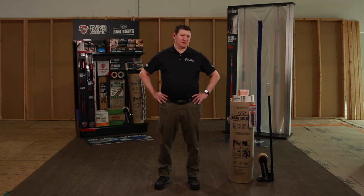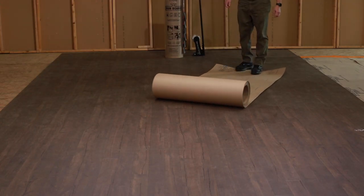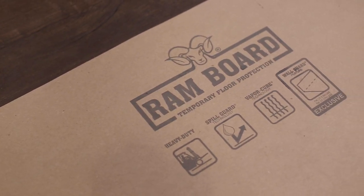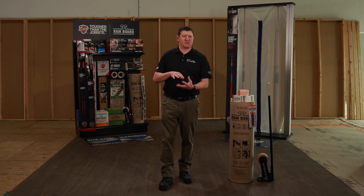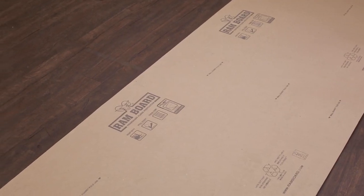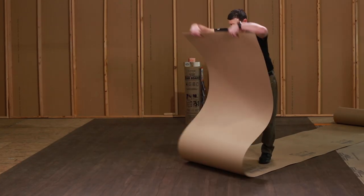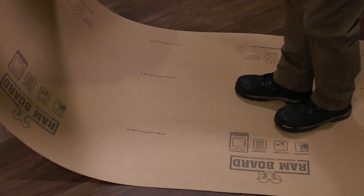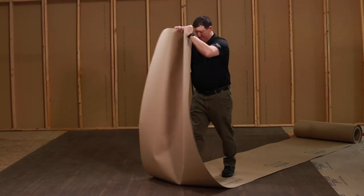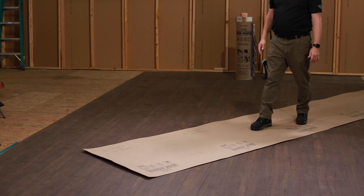Installing Rambord on the job site is very easy and quick to do. When you roll the board out, you definitely want to make sure that it is logo side up. You don't want to put the logo face down because it's going to be in direct contact with the under surface and the elements. We also have a technique for laying the board flat where you take the roll and roll it up onto yourself to crush the fibers horizontally. Then you put your foot in the middle and pull up to crush the fibers vertically. The combination of those two techniques allows the board to lay flat.